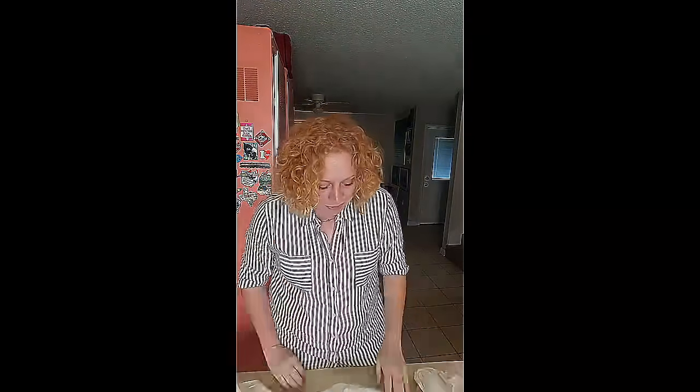Folding sheets is not that hard. Most people — it's the fitted sheet that gets you. 90% of the people that tell me they can't fold sheets, it's the fitted sheets that get them. So we're gonna fold that one first.